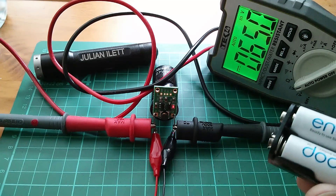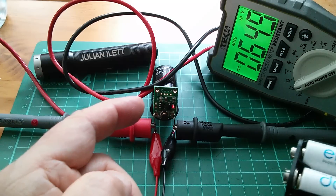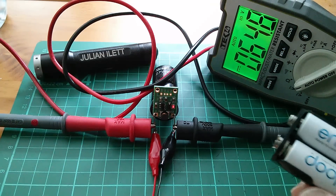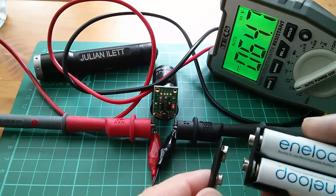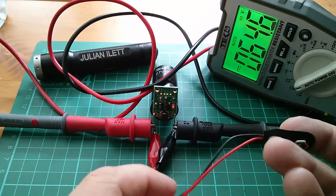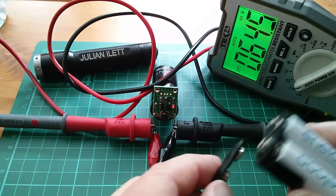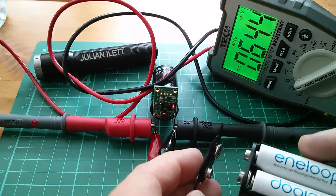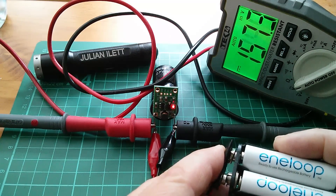It's worth pointing out that the equivalent series resistance — the internal resistance of this capacitor — is extremely low. So when I connect the batteries I'm effectively connecting them into a virtually dead short, and these little thin wires do get quite warm — toasty warm, not burn-meltdown hot, but certainly warm. So let's give it a bit of a blast.